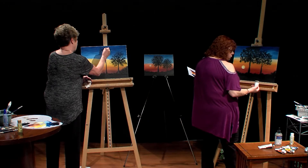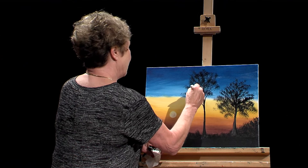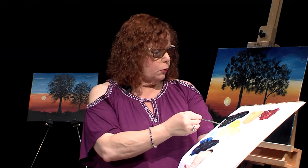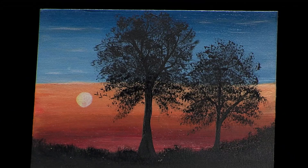The last step is to put the birds on, and birds are very easy — using a script liner, birds are nothing more than a V. Make sure you have an odd number of elements — that's a rule — so three or five. They say once you get over five the eye can't discern whether it's an even number. We do what's called a lazy V: instead of a tight V, we open it up. Just throw a couple quick birds up near the sun with the lazy V.